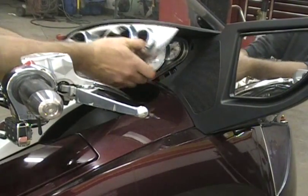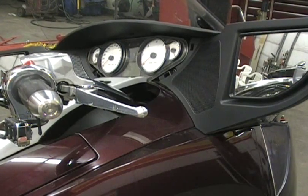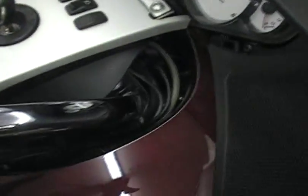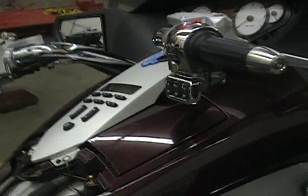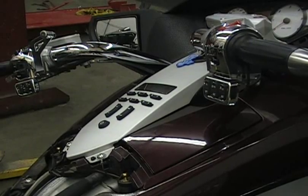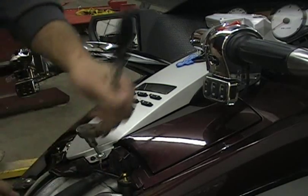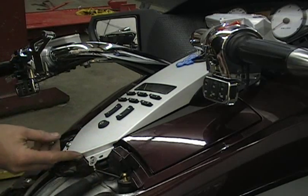You just want to pop that out and set it aside. The reason we want to do that is there are two allen bolts up in there you want to take out. Be careful - there's a wire on it, so you want to make sure that the terminal doesn't spin with the bolt. If it does, you can twist the wire off and break it.